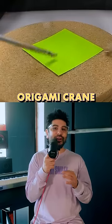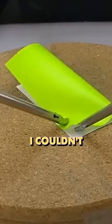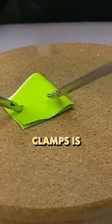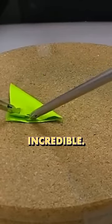This video of a surgeon making an origami crane using laparoscopic clamps is going viral. Now I couldn't even do this with my bare hands. The fact that this surgeon is able to do this with clamps is really impressive. And you gotta wait to the end for the result because it's incredible.